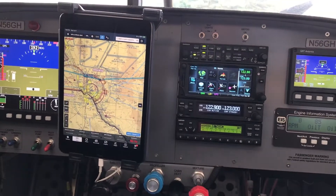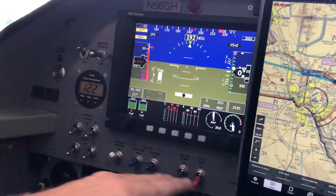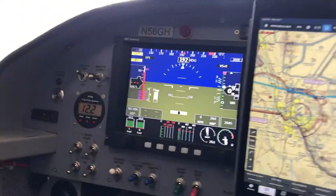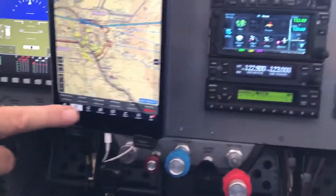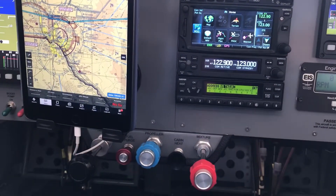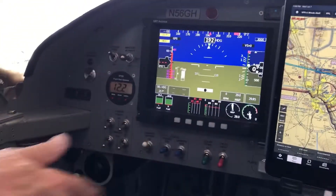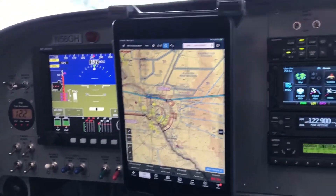I made it so we could pretty much start the panel from left to right, down and over to take off. Then after you land, you end up going from right to left to shut the airplane down. I try to make that as basic as possible. I also have all the checklists installed on ForeFlight. There's a checklist part that you can toggle to see what you've got done and what you have yet to do. It's so basic and simple that I could just look at what I have as a flow-through first, and then refer to your checklist to make sure it's all done. Just a logical protocol.